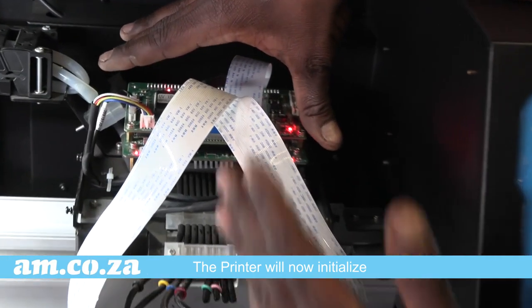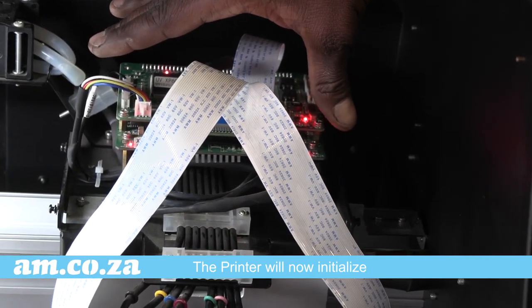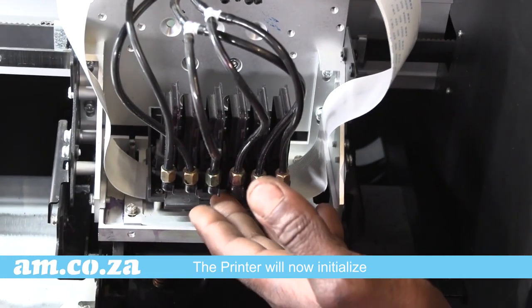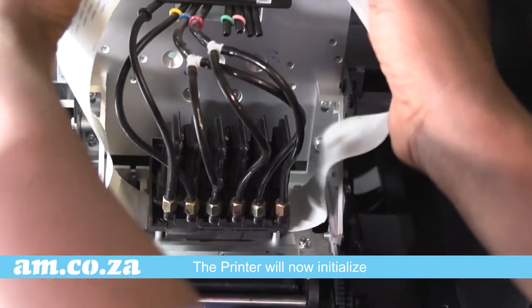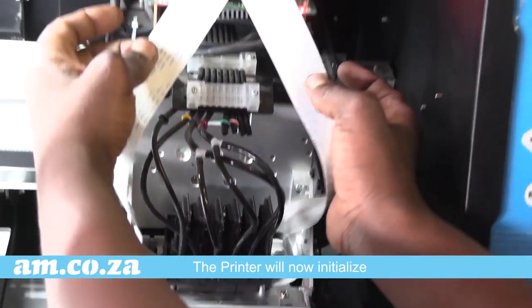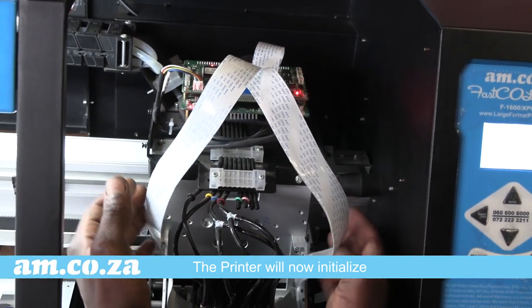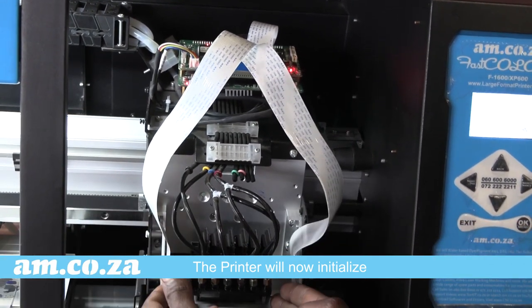On this station you'll find at the top part your carriage boards — the ones that communicate with your printhead and the motherboard inside. On the right side of the printer are the Epson data belts. Please be careful not to spill ink onto them because you can actually short circuit the printer.